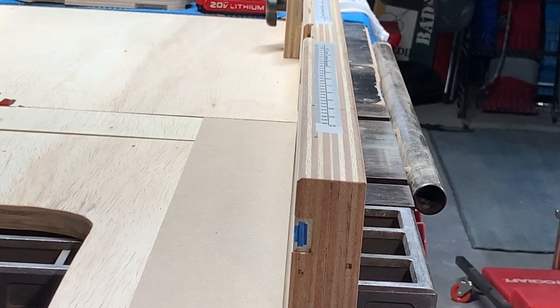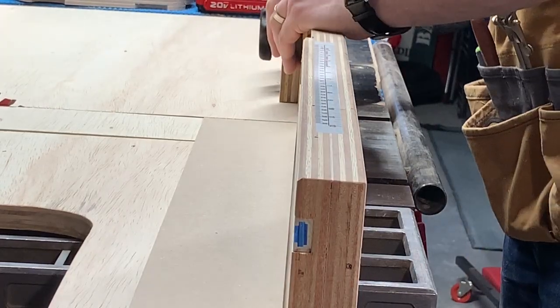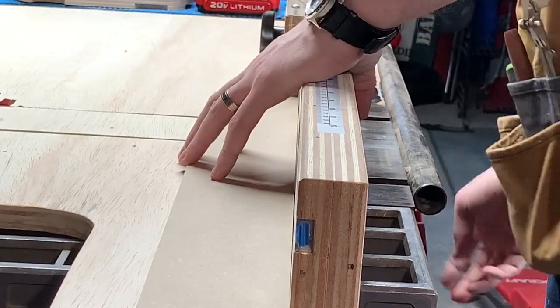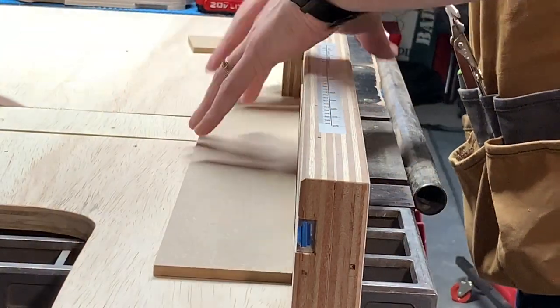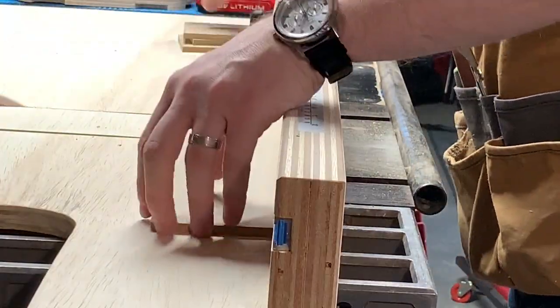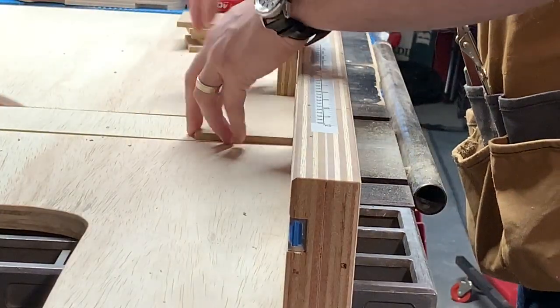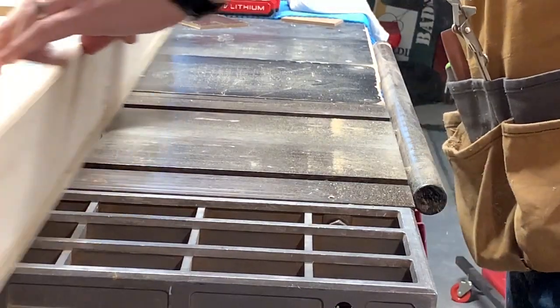The sled's back on the saw, inserts in, blade's in, we're ready to go. So I'm measuring the height of the fence so I know what length to make these pieces here, because that's going to be the height. Cut a bunch of them out of one of the strips that I cut.